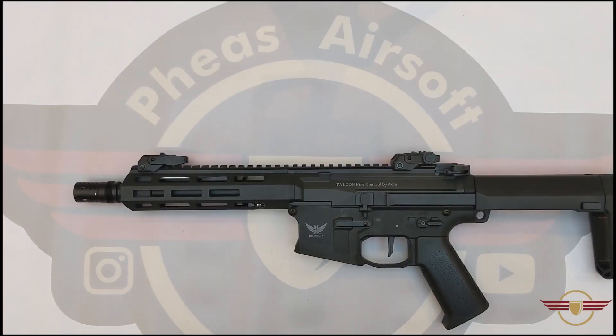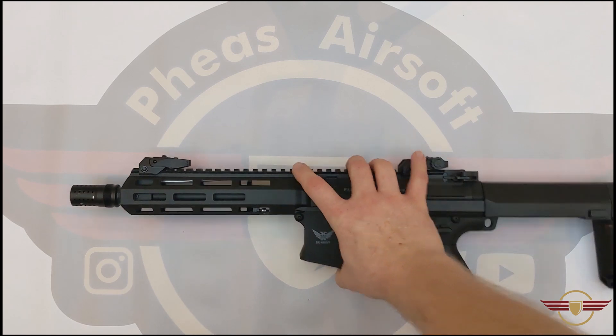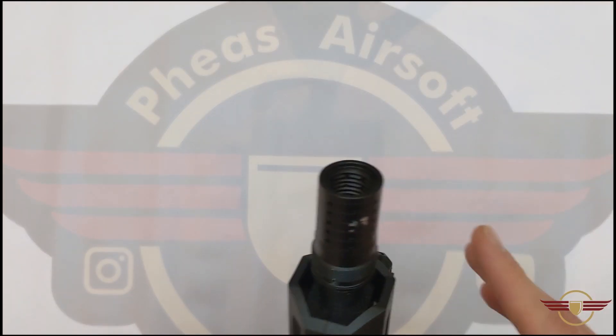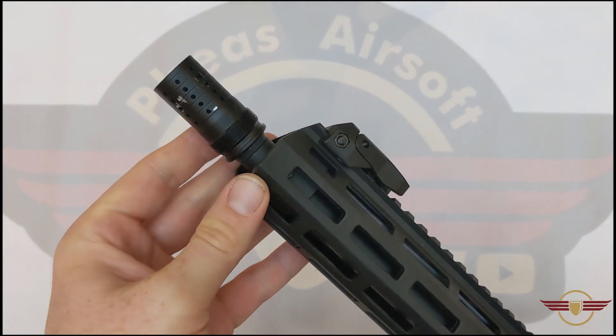Hi guys and welcome back! If you do enjoy this video today please do like and subscribe, it really helps me out. So this is another requested video where people have been asking about how to get the muzzle brake or flash hider — whatever you want to call it — off the front of an M904 by Double Eagle.